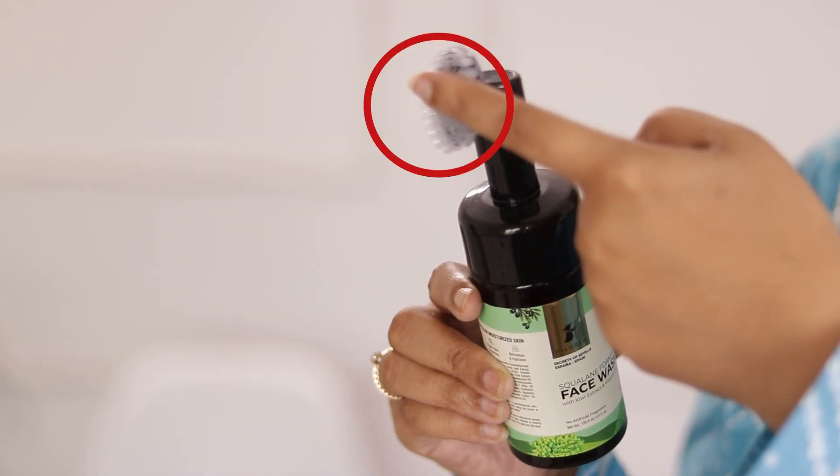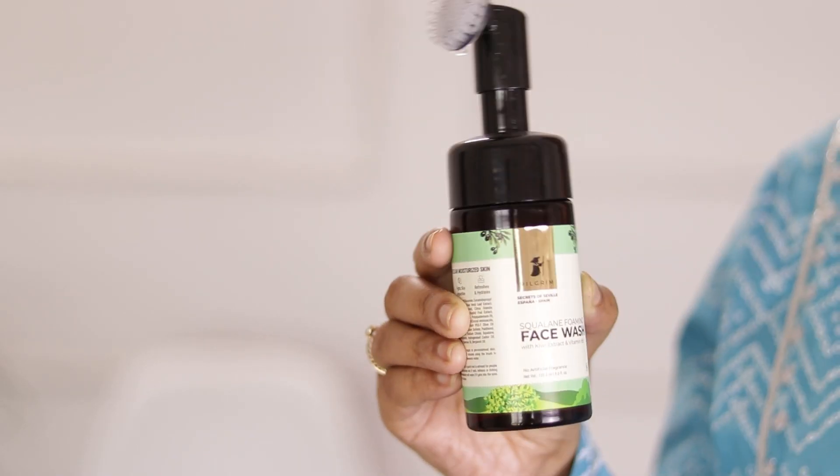With this face wash, you get a little bristle applicator, which is a little fancy, so you don't need to touch your dirty hands on your face. It suits my combination skin very well, and I think it will look good for normal to dry skin as well as oily skin.